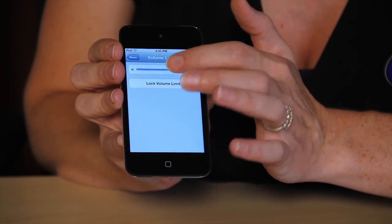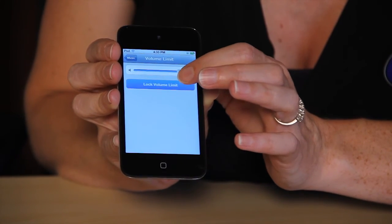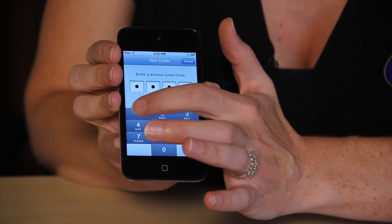Choose Lock Volume Limit. You're going to enter a unique passcode so that in order to unlock your volume limit, you actually have to enter that passcode to make it any louder. And there you go.